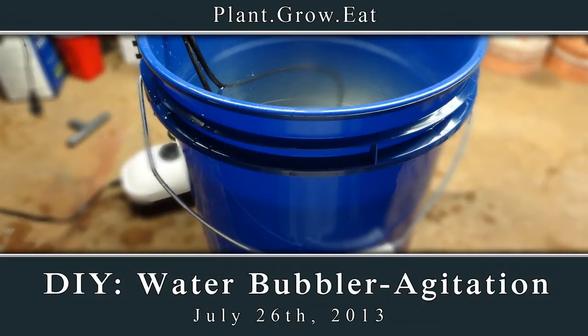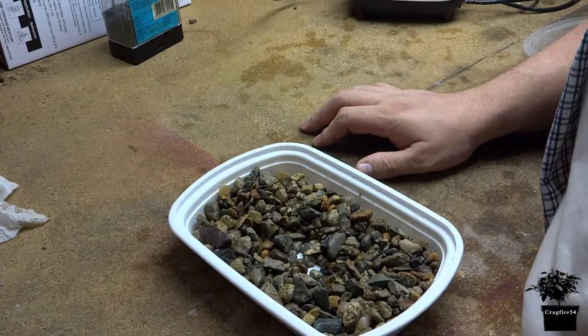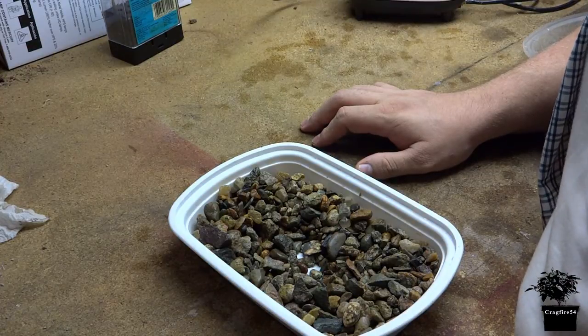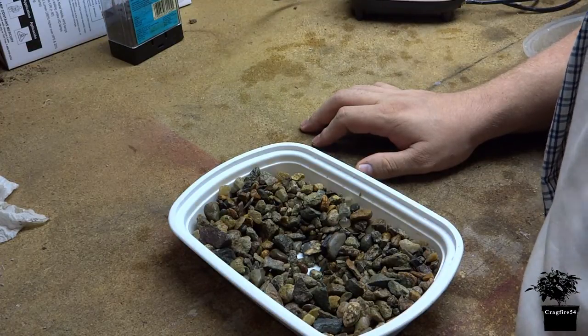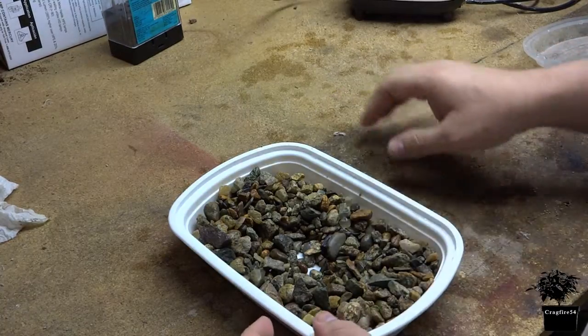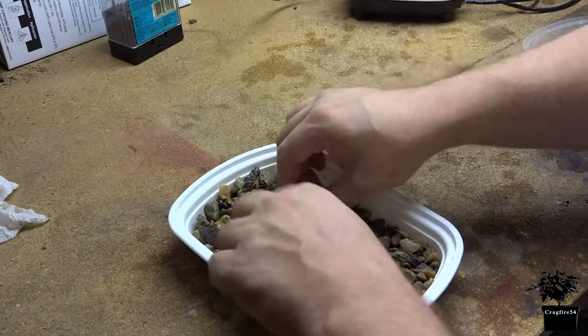Hey, good morning. I'm going to be starting a big project here soon, and part of my big project I require an air stone. Now I know I can go buy an air stone, but that's no fun, right? You've got to build it yourself. It's part of the fun and the experiment of it.